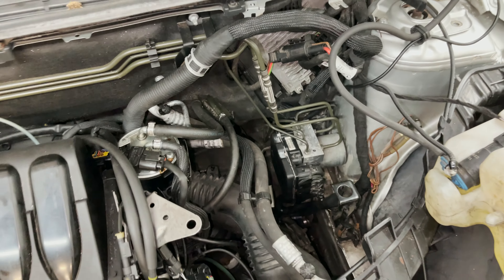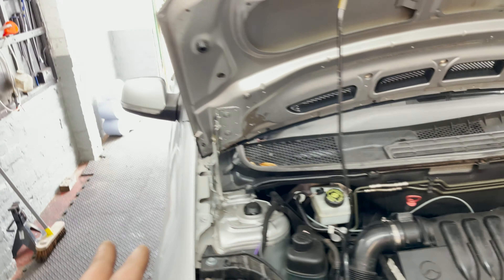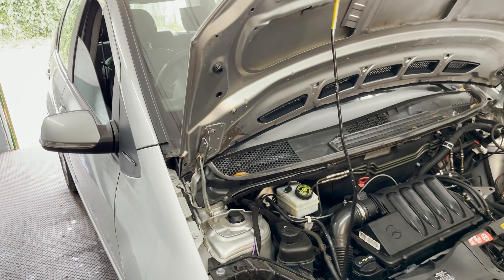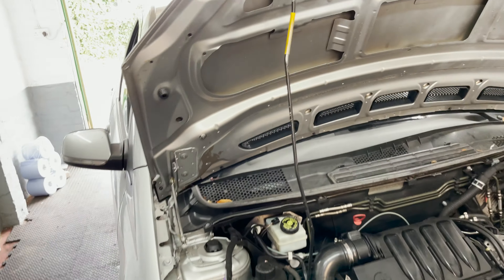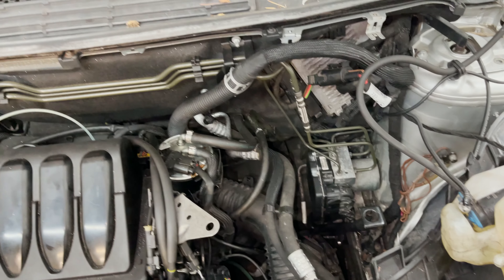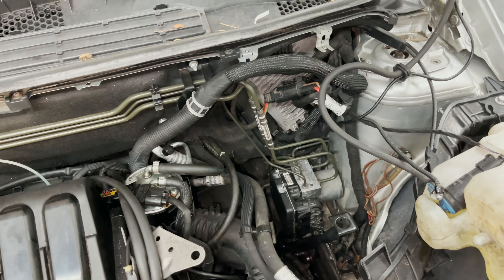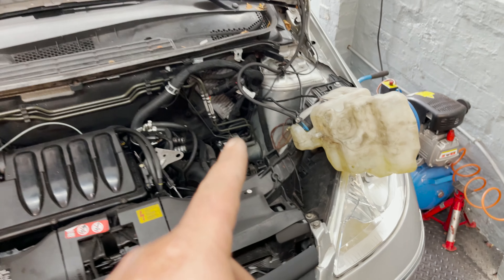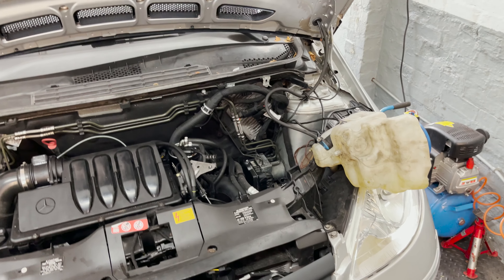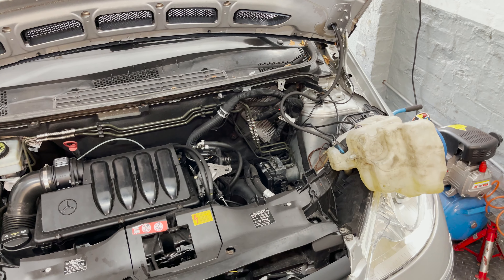I still need to do the road test procedure to calibrate the pump, and it still has the ESP light on, but I'll show you now that we don't have a brake pad wear sensor fault anymore - that was bugging me for a while. I'm going to put this back and take it for the road test procedure and bring you guys along with me.